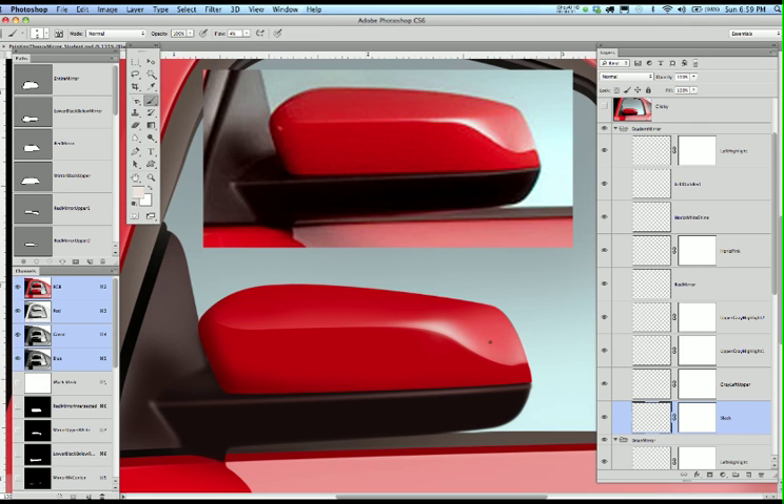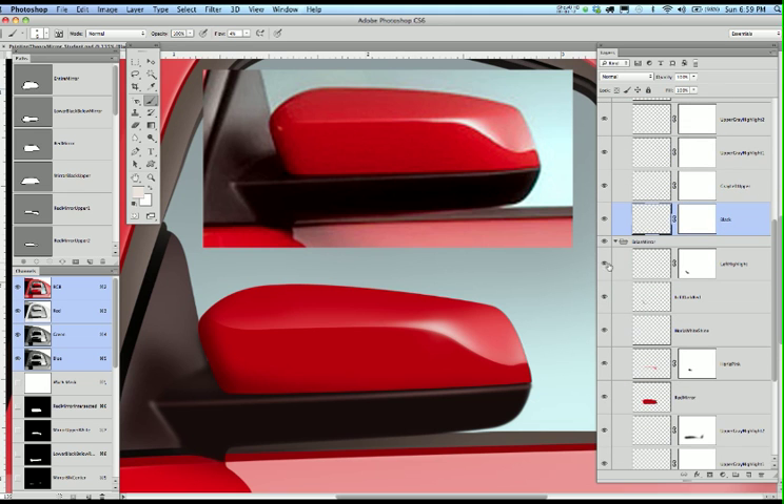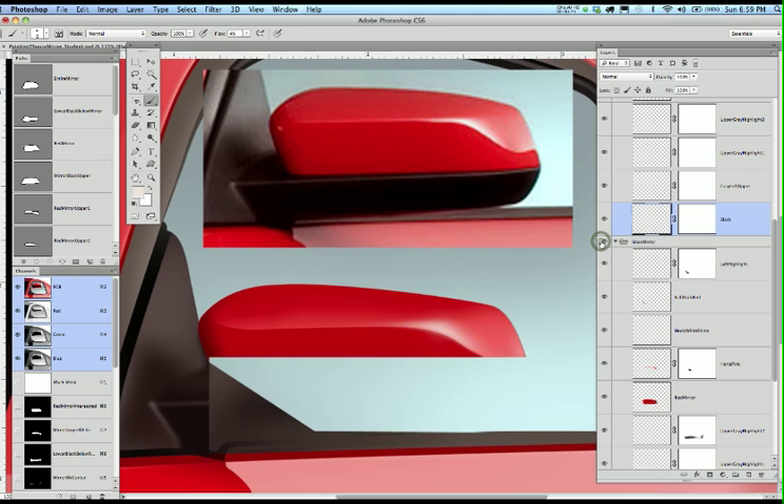I want you to paint just the mirror section from this movie. I want it to be a preliminary project prior to you entering the final product — it's going to give you a lot of confidence in order to go ahead. I'm going to turn off my finished movie here and you can go through the layer process, but I've broken it down into a set of layers.